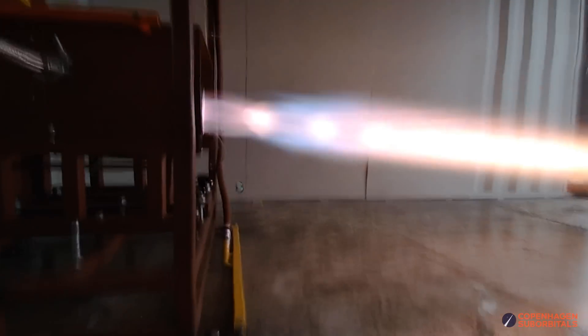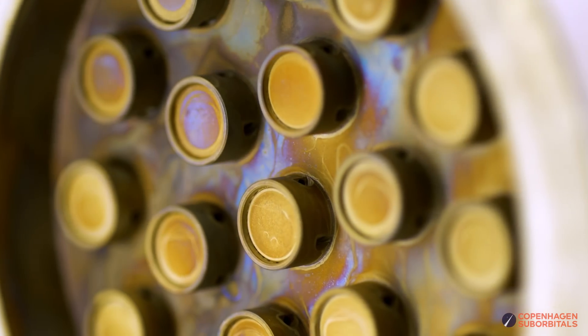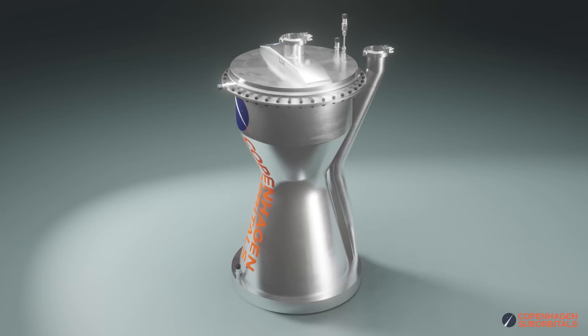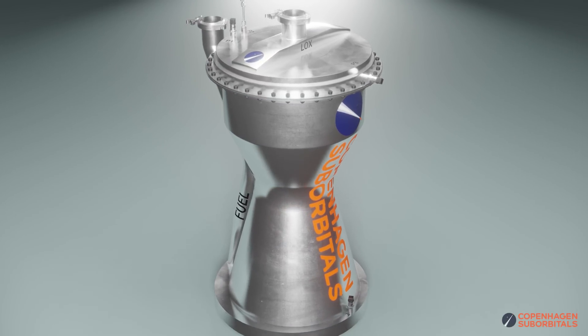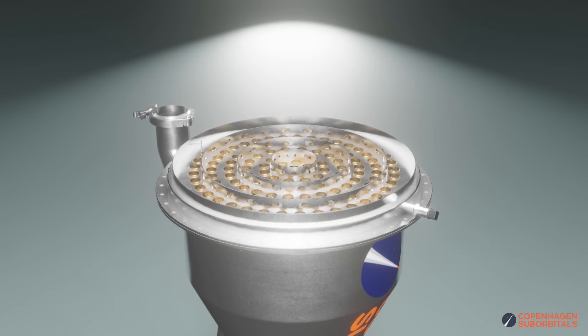What makes a rocket engine work? You might say it's the pumps, the valves, or the injector — and you would be right. But on a more basic level, what makes these parts work is lots of machining and handiwork. Designing a rocket engine is fairly simple. The challenge is designing a rocket engine that is simple to manufacture, especially when you are working with a crowdfunded budget and limited production tools.